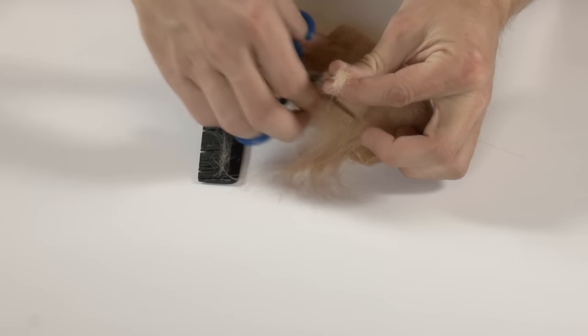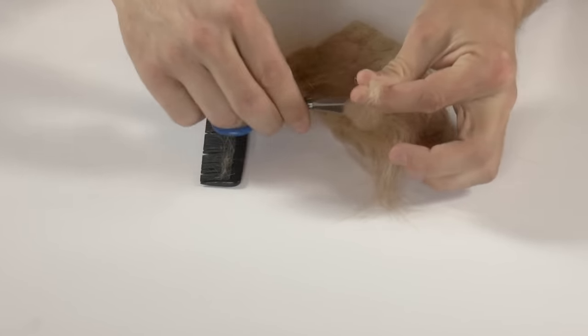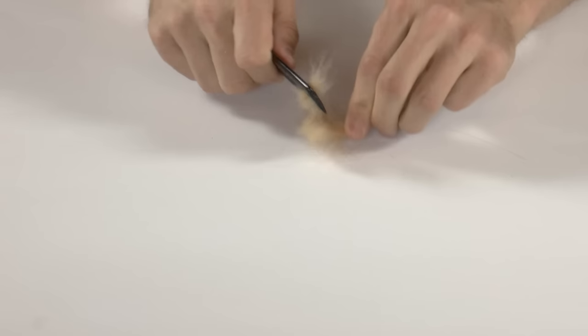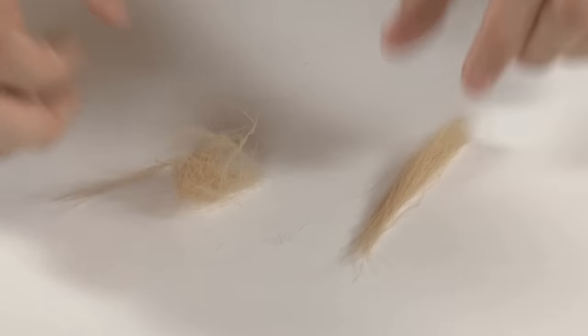Let's start with the craft fur. Go ahead and get yourself a bit for a smaller tail. Remember the amount shrinks a bunch when you comb it out, which you should do right now. Now make sure to keep the underfur for dubbing later.